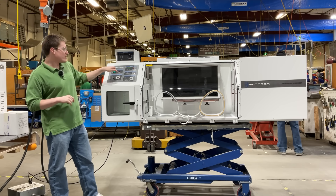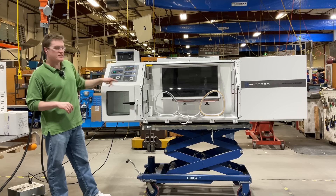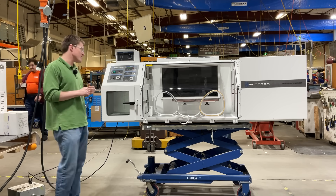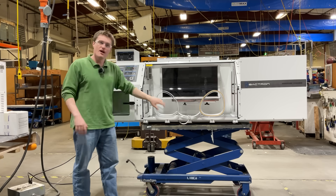Below that, we have the airlock and sleeves. Both of these feature digital pressure gauges and are basically your control center for the pass box and your sleeves.